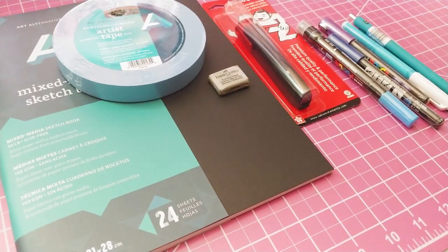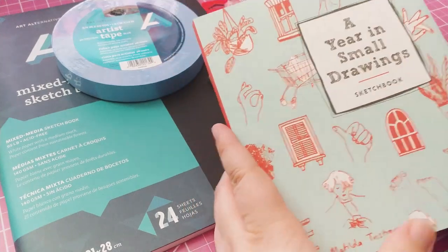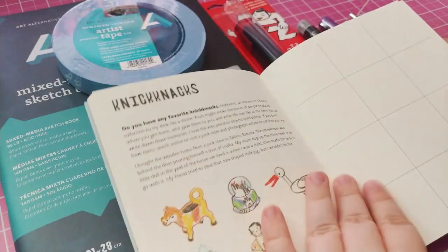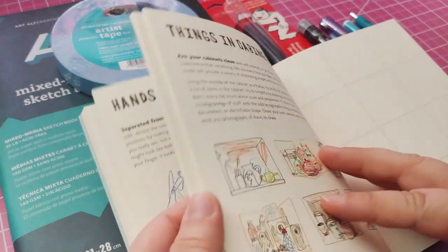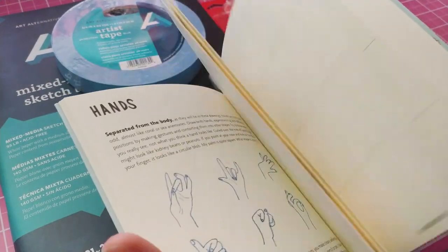The last thing I got was this book called 'A Year of Small Drawings.' It's basically a little prompt book where you fill out small squares with tiny drawings for each prompt. I thought this would be a nice little exercise book — maybe I'll do some and do a flip-through once I finish them all to show you guys what mine look like.